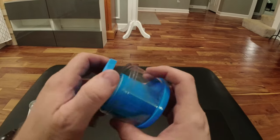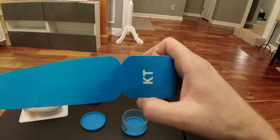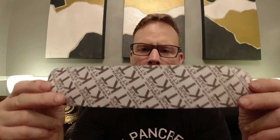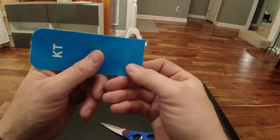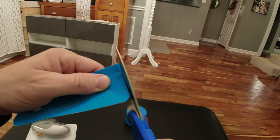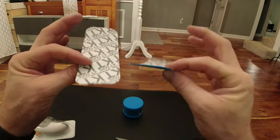This KT tape is pro KT and it is made of nylon. The other one is cloth — if you buy the regular one, it's just cloth. This is in pre-cut strips. Tear off one of these strips and you're going to fold it in half, crease it on the end, and cut it in half right here. You're going to round out your edges so that you have two pieces that are the exact same length with all four corners rounded. The reason you round out the edges is so your clothing doesn't catch it as easily and it tends to stick a little bit longer. The rounded edges are huge.